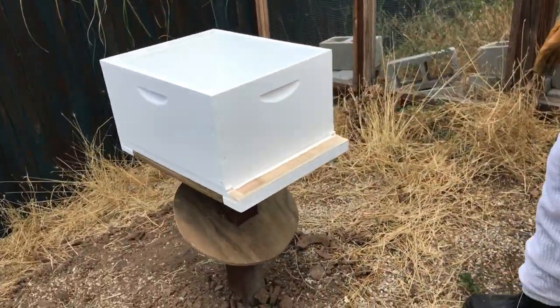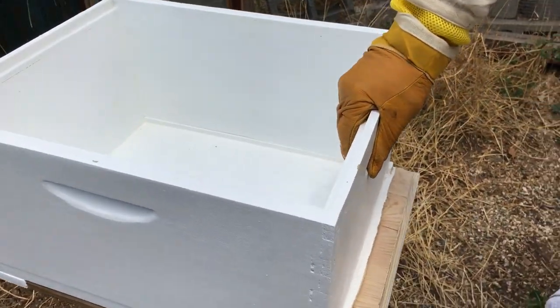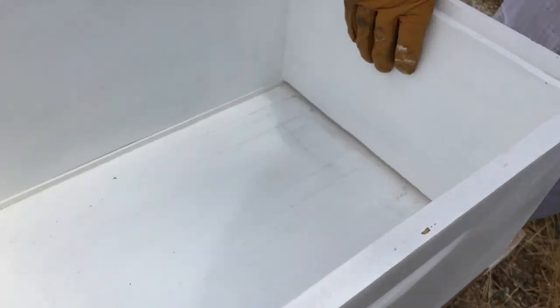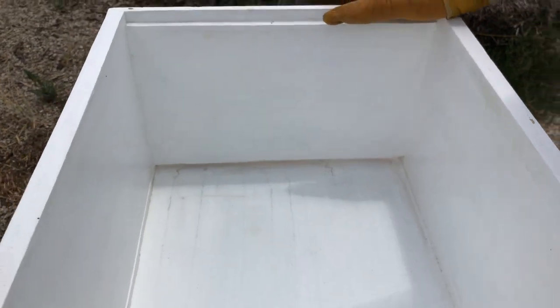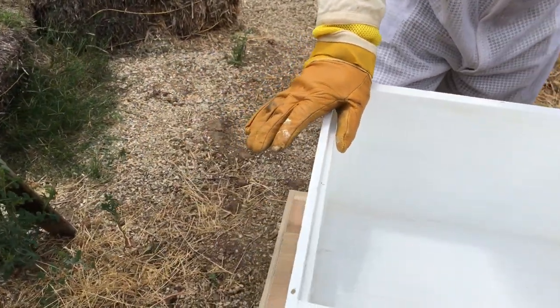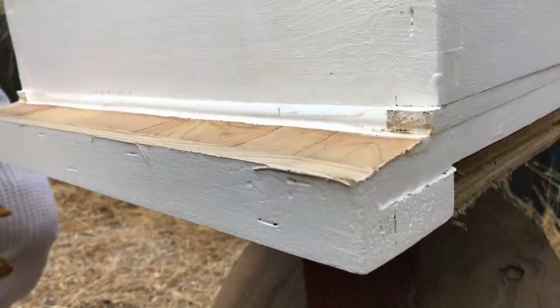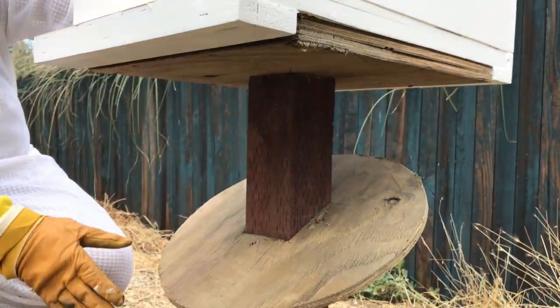This is their new permanent hive box, which is actually an old hive box that I sanded down and scraped out some of the old honeycomb and propolis — that's kind of their caulking compound. Got it all sanded, got it tuned up, fixed the cracks, glued the bottom back on, and then gave it a new paint job.